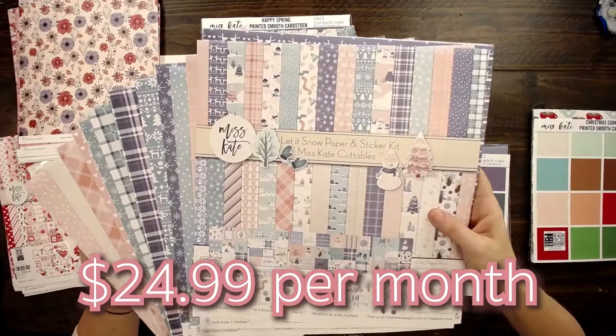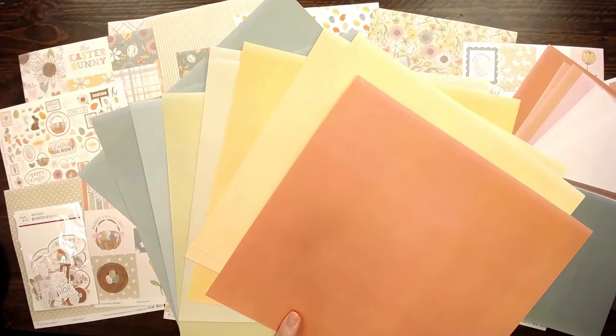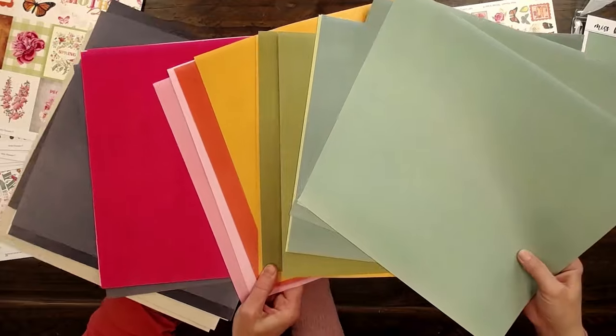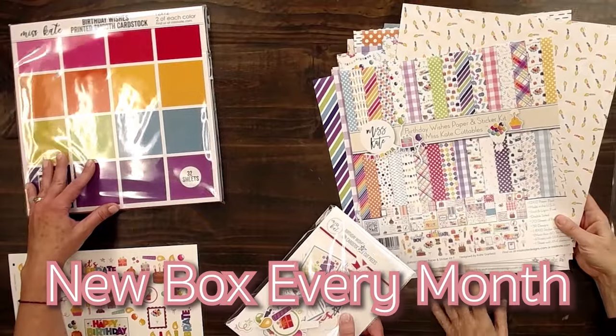Go to MissKate.com if you want the monthly subscription box. For $24.99 a month you'll get the paper sticker kit and the matching die cuts. For an extra $10 you can also add on our matching monthly cardstock, which brings your total to $34.99. We also release a brand new subscription box every month and they have free shipping. We do 10% off your very first box and 15% off after your third month for every box after that. Thanks for watching. Bye!